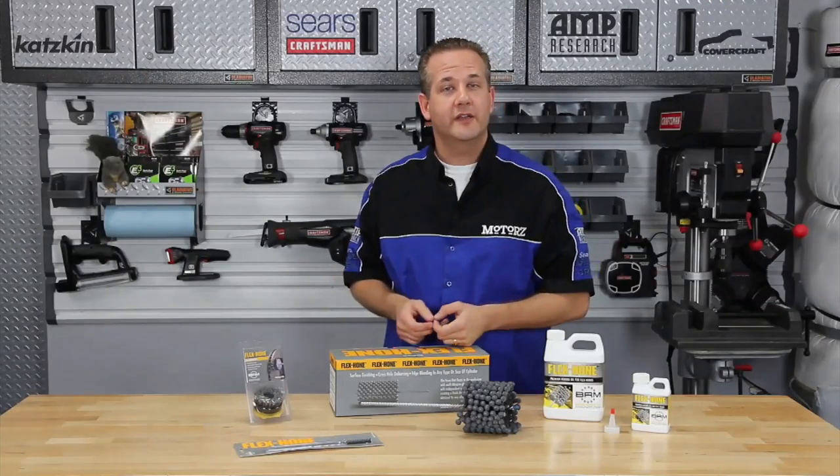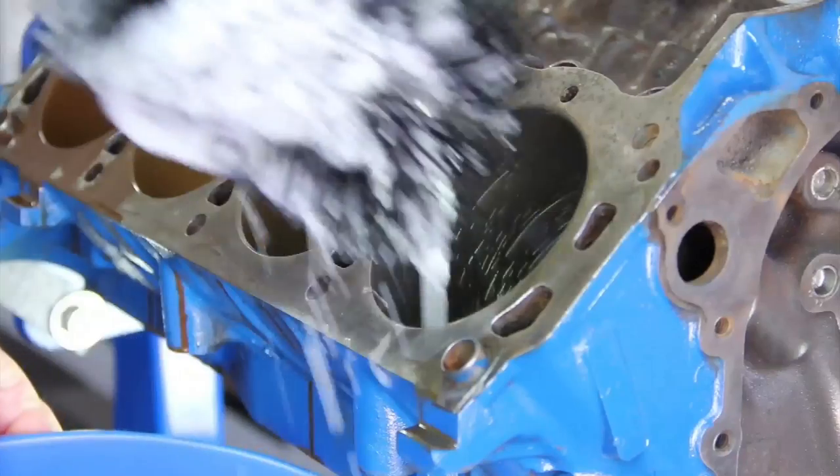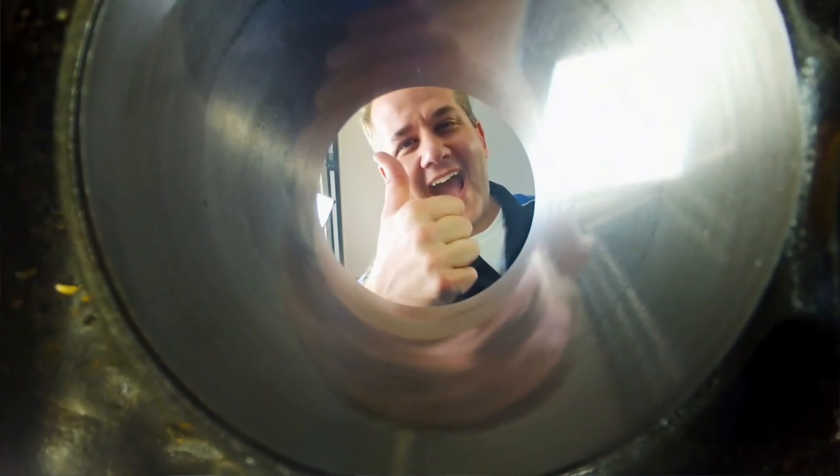Once you're done Flex Honing, the next critical step is to thoroughly clean the cylinders. You should clean each cylinder using hot soapy water and use a soft cleaning brush to scrub the cylinder walls. Then dry the walls with a lint-free cloth and continue until the cloth remains clean. Once the cylinder is clean, use a fresh lint-free cloth coated with a light oil or mineral spirits.